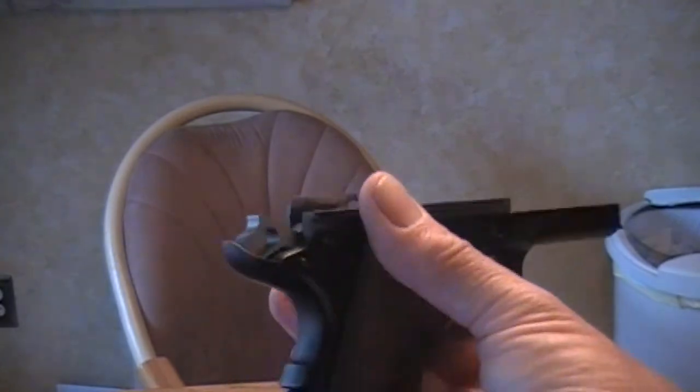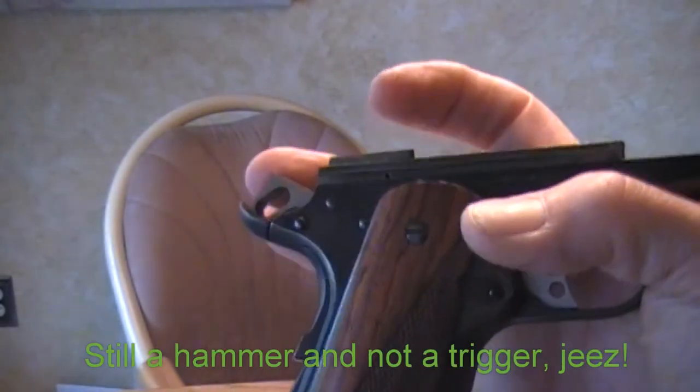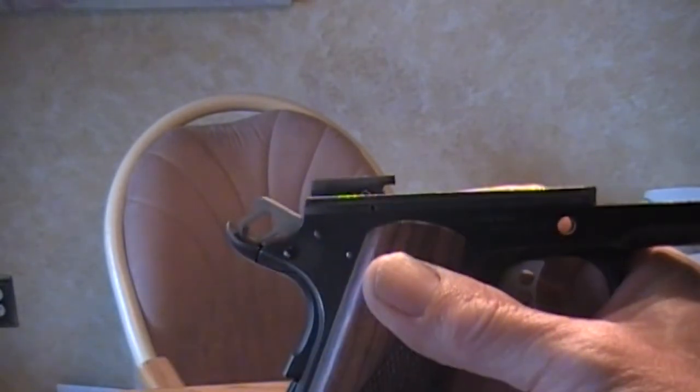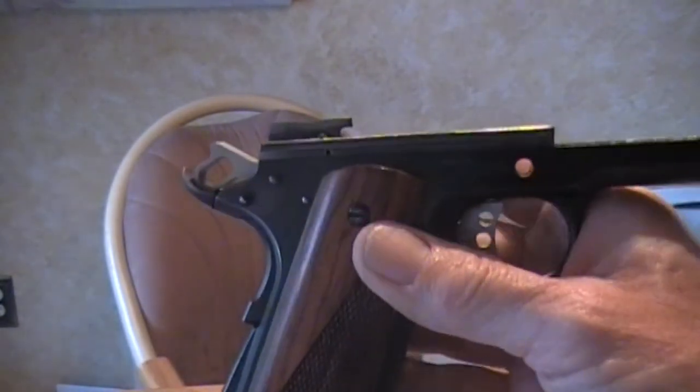It works rather well. The caveat, like I said before, is you've got to put the commander trigger on there. And if you're changing that, you're probably going to get a sear to match it, so that ups the price a little bit.